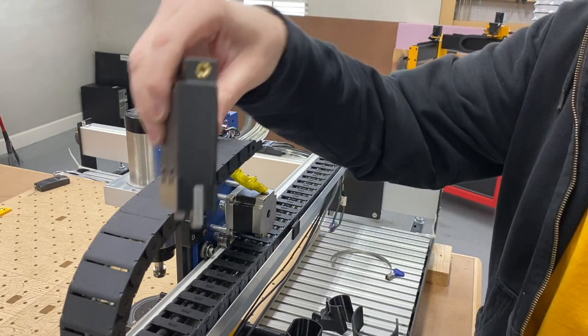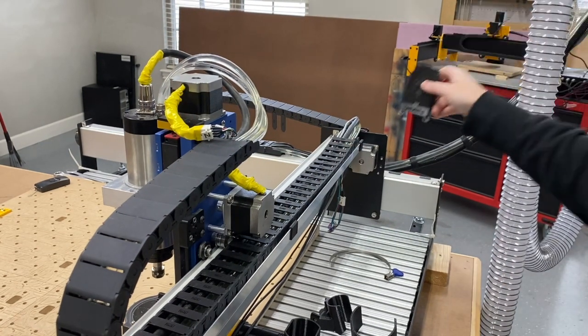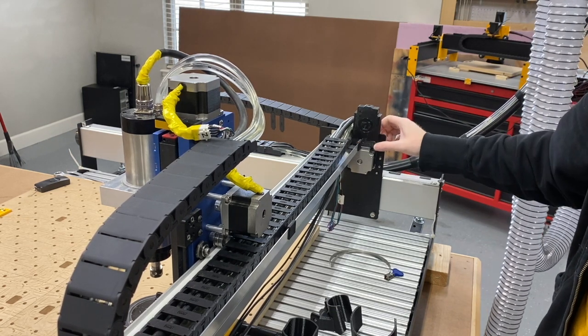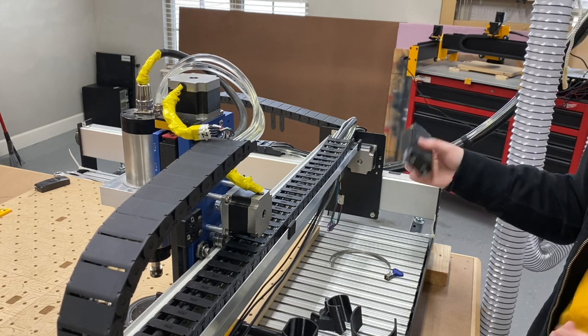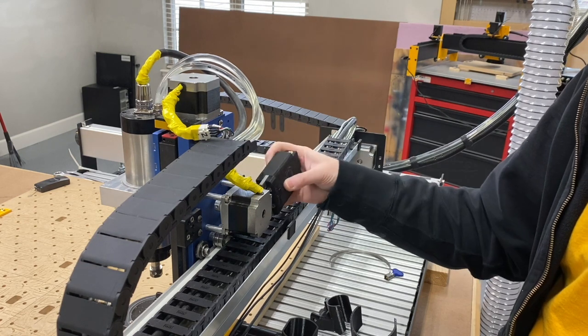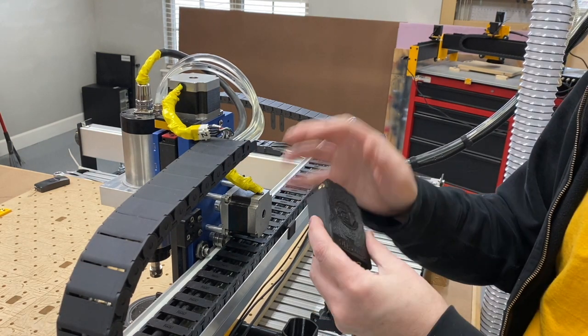These can also be mounted sideways. The possibilities are pretty much endless. Wherever you've got a NEMA 23 stepper motor, we can go ahead and add this in there to provide you with whatever mounting or generic mounting system you need.